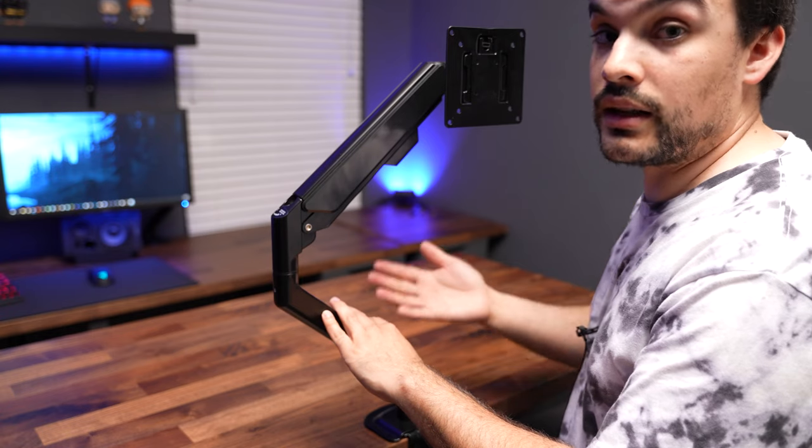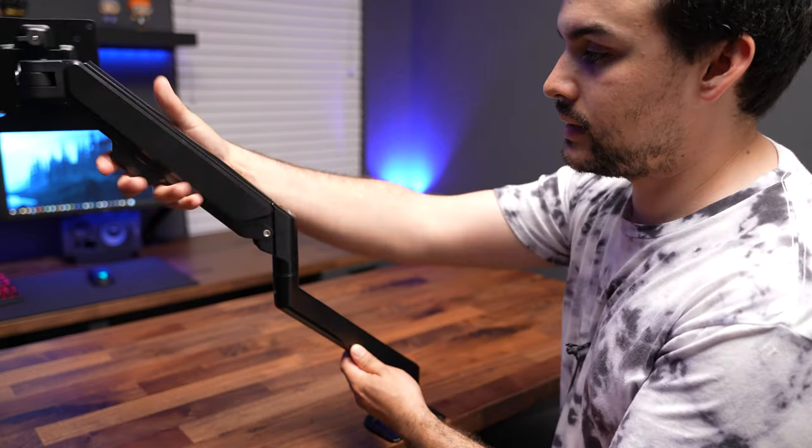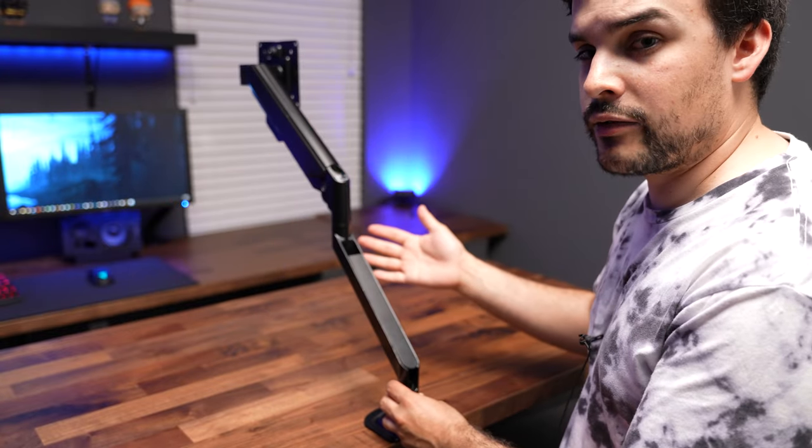You can adjust this stand in a lot of different ways. Up and down you have a foot of motion. Side to side you have three feet of motion. And front to back you have about a foot and a half of motion.